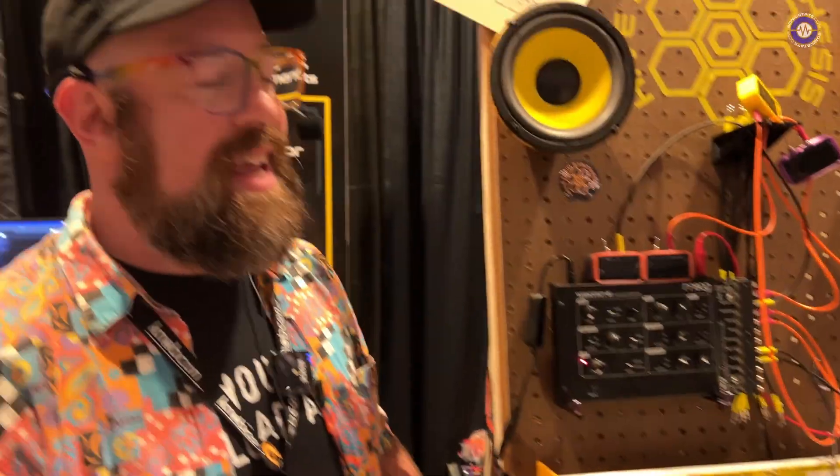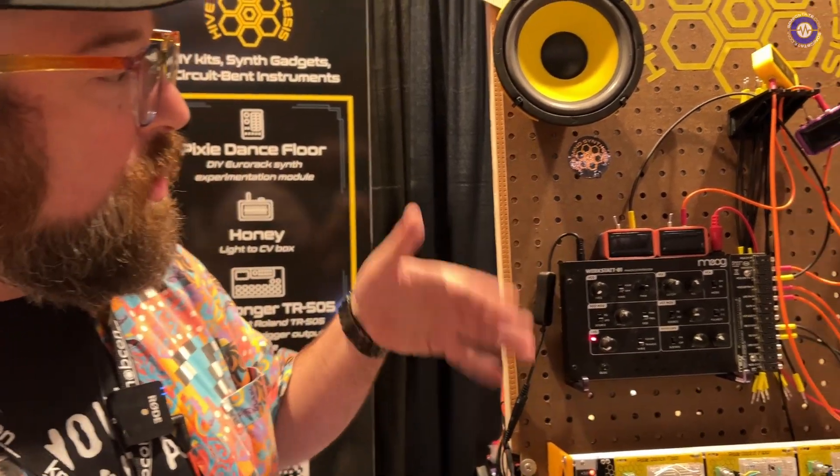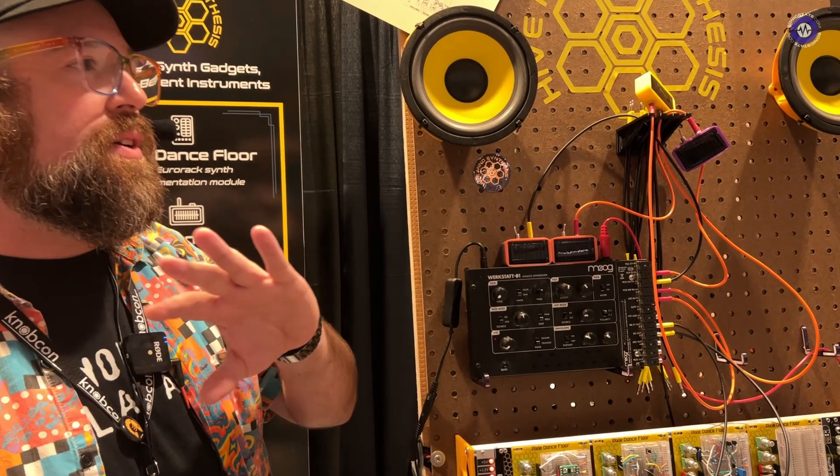One of our flagship products is the Honey Light to CV module, which takes any light source — it could be the sun, it could be ambient light, it could be an LED — and converts that to voltage. So we have them set up here with a workstation controlling filter rates and the LFO.